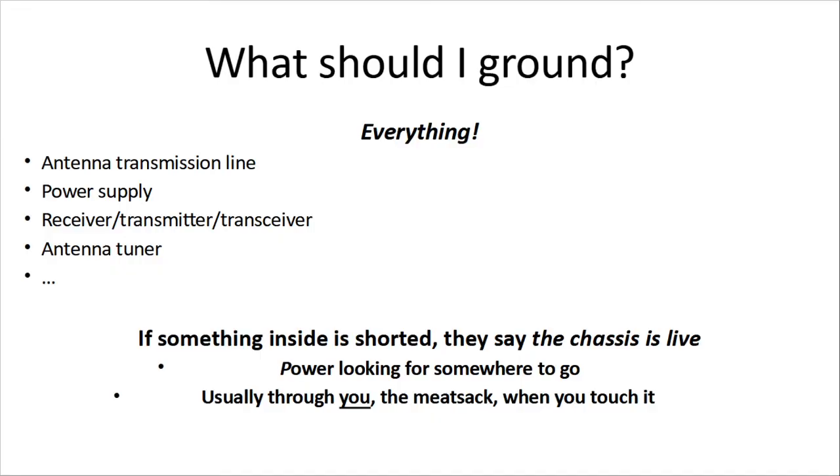So what do you need to ground? Everything that can be grounded: your antenna transmission line, your power supply, your receiver, transmitter, transceiver, your antenna tuner, your tower — anything involved in it should have a safety ground.